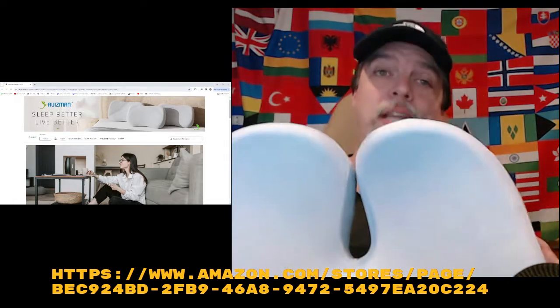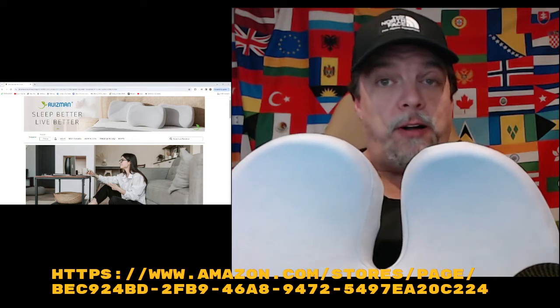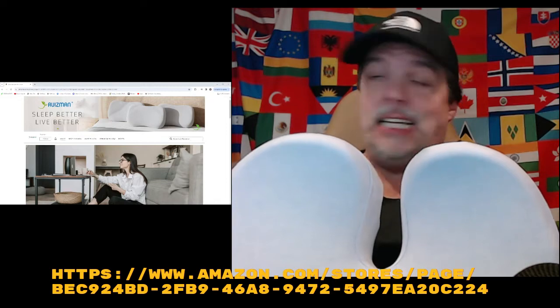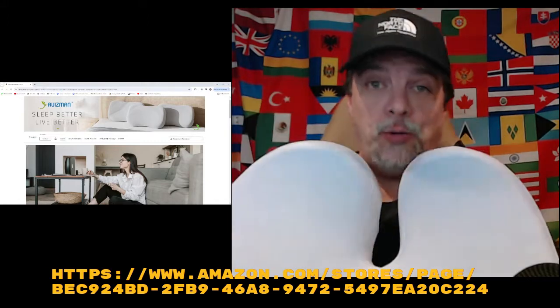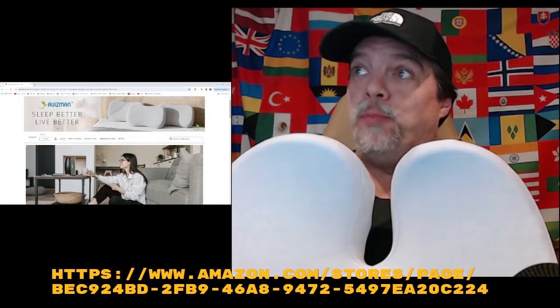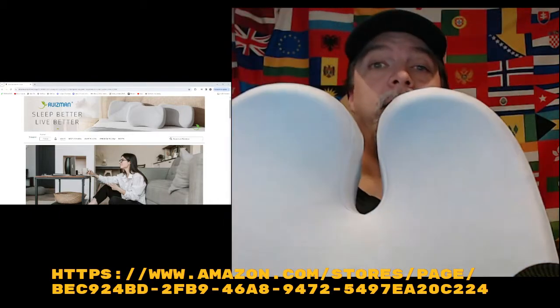Very simple. You want to try it out? Let me know. Anybody who's interested, I will send one. Just write Ruizman in the comments, and I will pull your names out of a hat and some lucky guy or gal will get one of these.